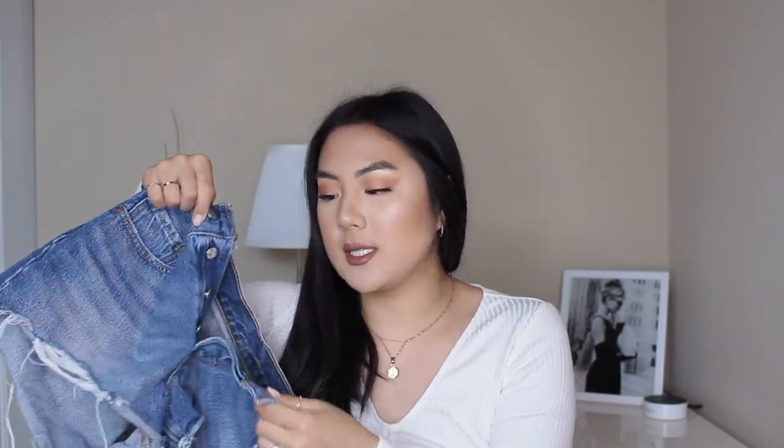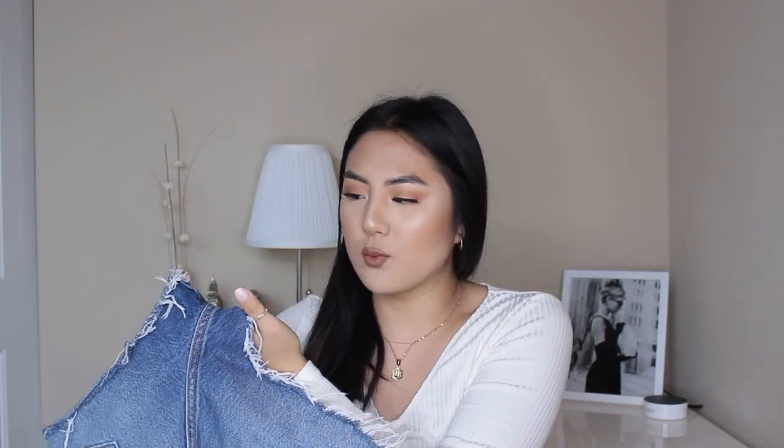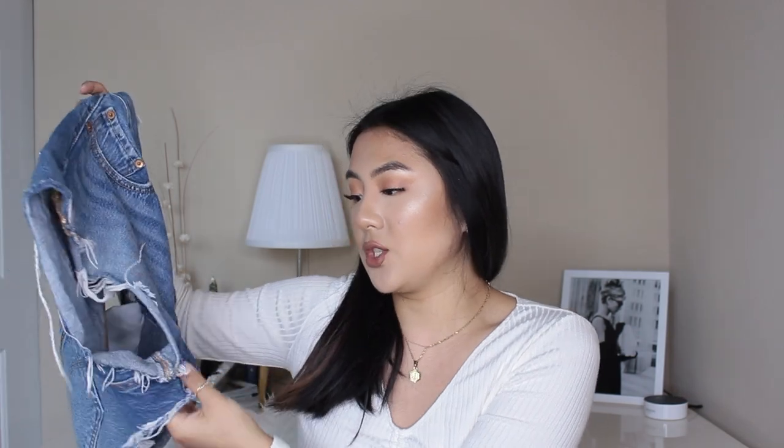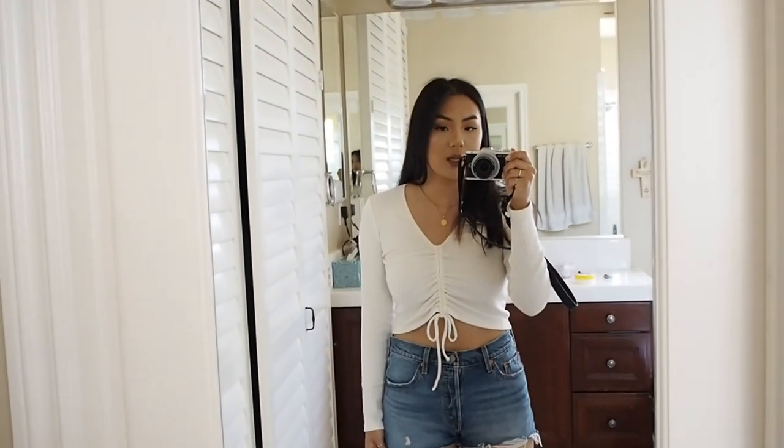Last and final pair of denim shorts are these 501s. Now these ones do run big. They have the button fly detail, which I love. The inseam on this one is a little bit short because the raw hem makes it roll up a lot — it looks like exactly two inches, but feels like an inch to an inch and a half when I wear it. These are kind of stretchy, so if you have a stronger thigh, I recommend trying out the 501 if you don't really like a very high-waisted style. In my opinion, the 501 shorts aren't as flattering as the wedgie, but in terms of comfort, they're really, really comfortable. That's why I wanted to include them — these ones don't run as high.